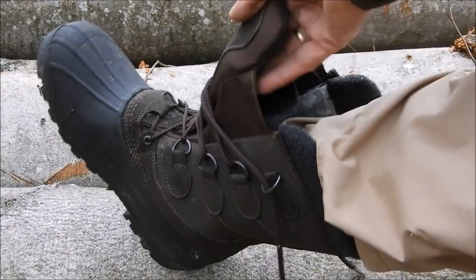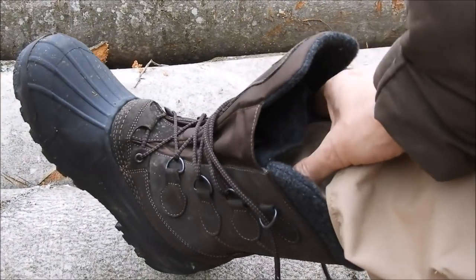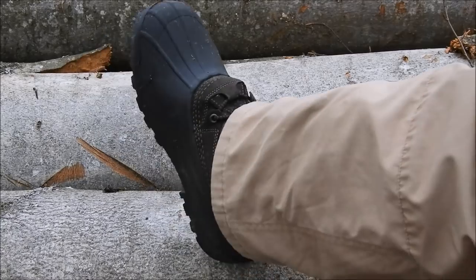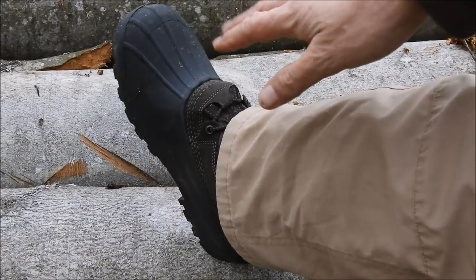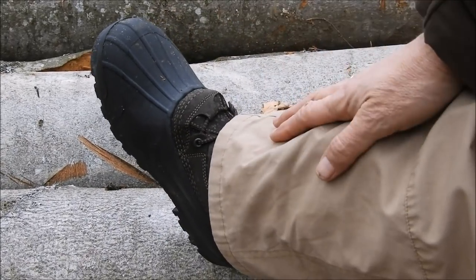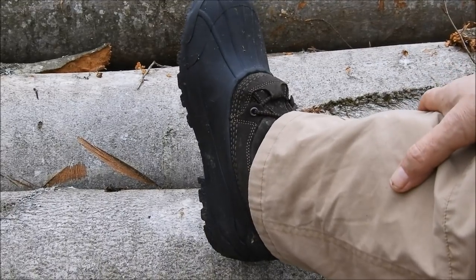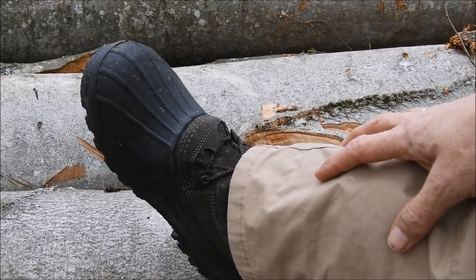Durch die gute Weite kann ich jetzt die Hose zum Beispiel im Schuh tragen. Bei normal geschnittenen Hosen kann ich aber auch hier die Hose über dem Stiefel tragen, weil der nicht so arg aufträgt und nicht so klobig ist.